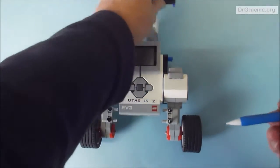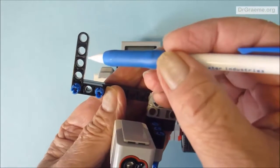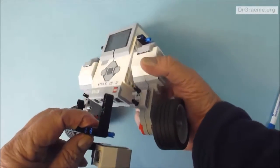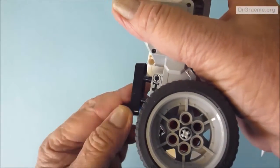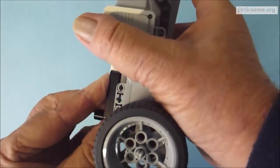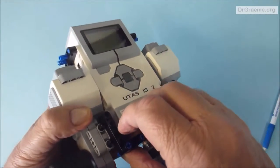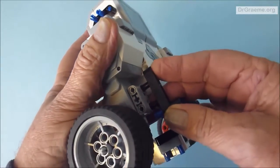We want to attach the front beams to those two black connectors. We put those black connectors into the second and the fourth holes of this black beam. It's a bit fiddly to fit in, but it goes in OK. We do the same on the other side, again using the second and the fourth holes.